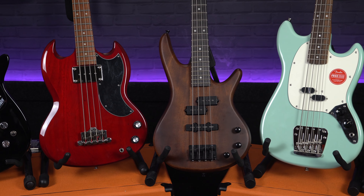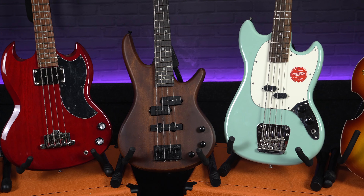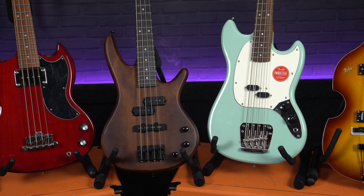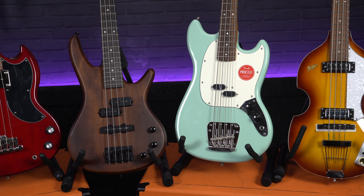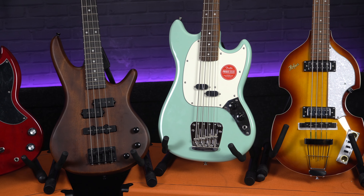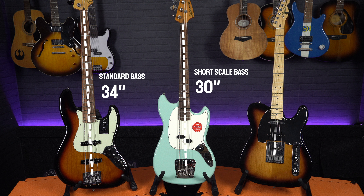Hey everyone, Sam from Professional Music Technology here, and in today's video we're taking a look at five of our favourite types of short scale bass guitars. Now if you didn't already know, the scale length of a guitar is the distance between the saddles down on the bridge and the nut up at the headstock, with the standard scale for a bass being 34 inches. The basses we'll be looking at today however all feature a shorter scale length of around about 30 inches, and there's a few reasons why a lot of players prefer this.